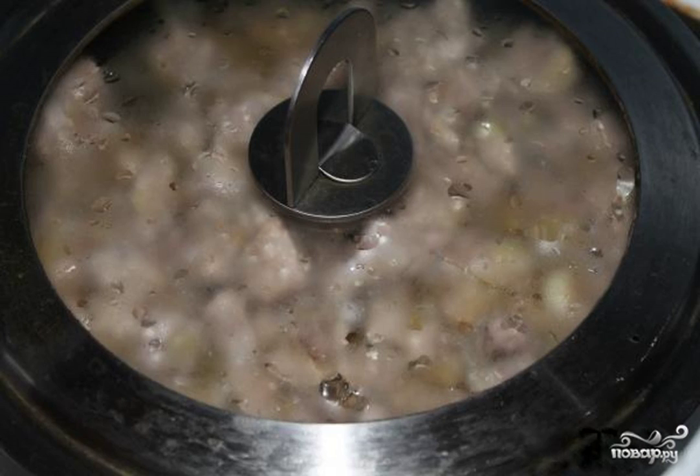Step 3. Mix the fried onion with the chopped turkey thigh fillet and, covering the pan with a lid, simmer on low heat for 20-25 minutes.